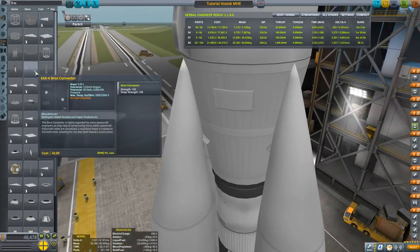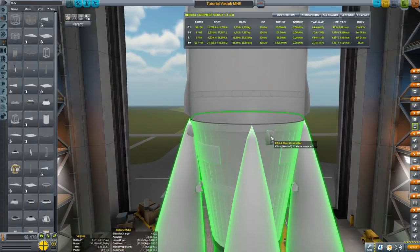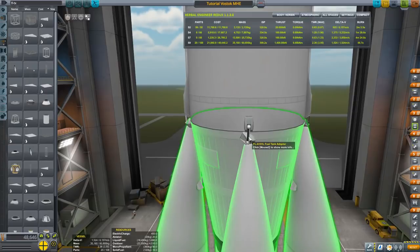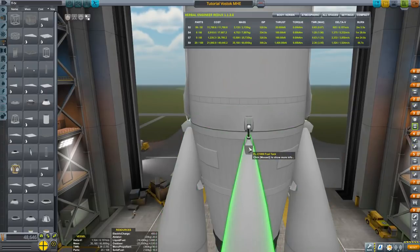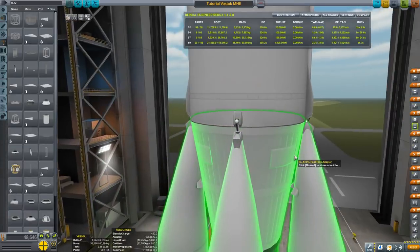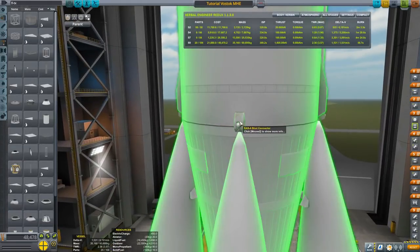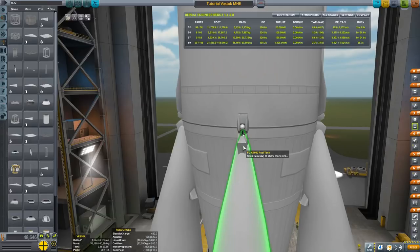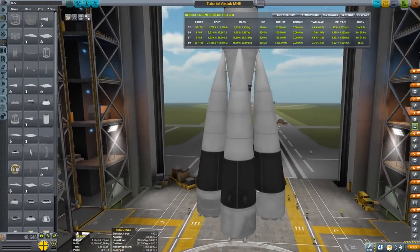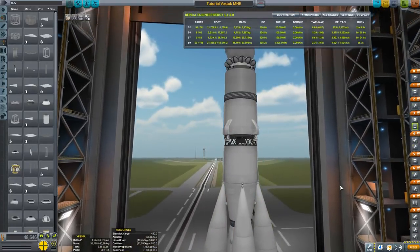I also like to put struts on the top here. With auto-strut you don't need to do these things anymore, but they look nice so I want to do them. Just at the very top here, move them down a little so they look like part of the housing. Save, comrades, for goodness sake.